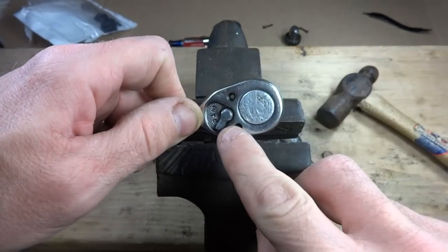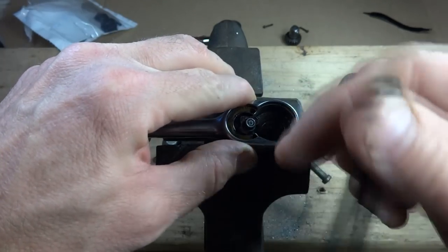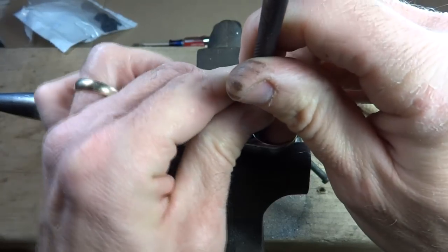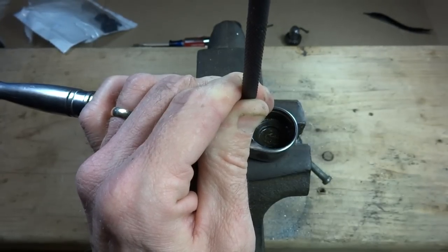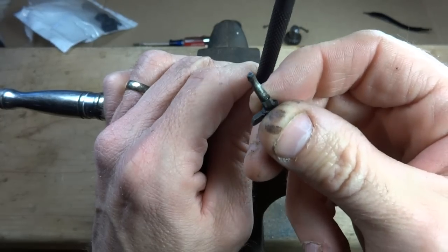So I have the wrench here — there's the lever. I'm going to set this down between the jaws of the vise here. I have a small pin punch. Set this on here like this, and then carefully just tap this down with a hammer and knock out the lever there.